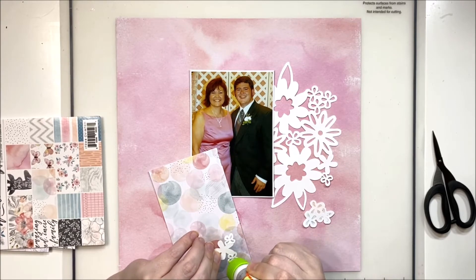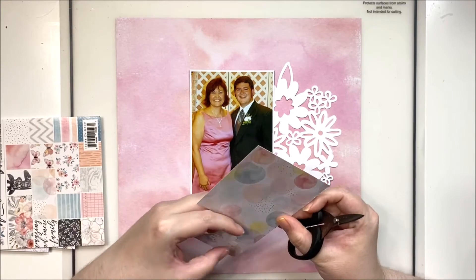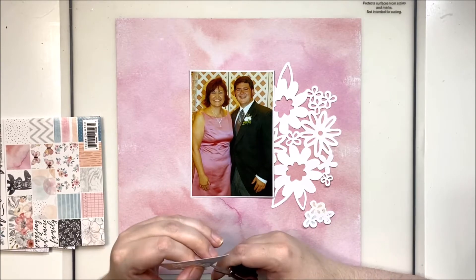I decided I really wanted an album with more of that personal touch, so I'm going back and scrapping some of my favorite photos — not all of them. I think there are going to be roughly 20 pages in this album, with just some highlights and personal journaling about the day and about the people who were in our wedding.